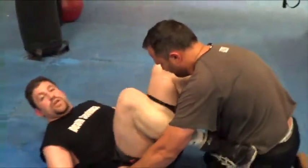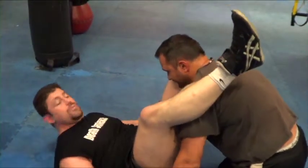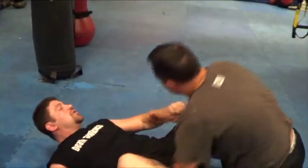Triangle — different ways of setting it up from the guard. Basically it's a head, an arm, and a head. There's your triangle choke from guard.